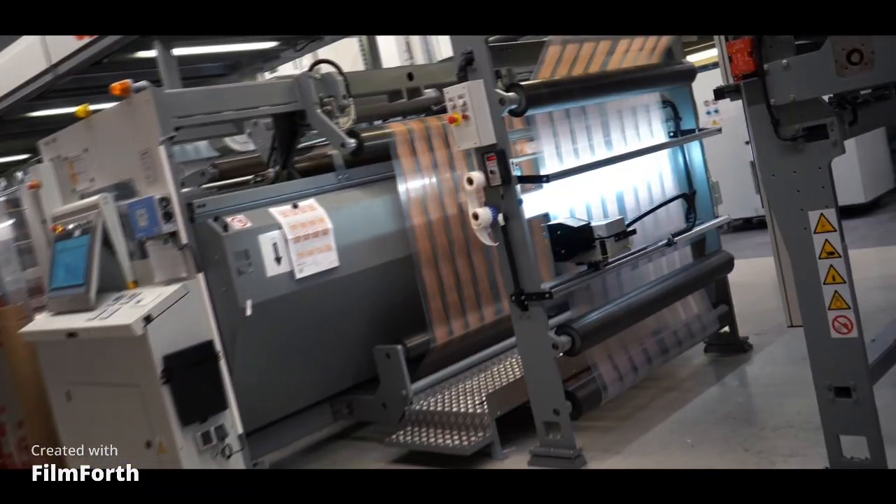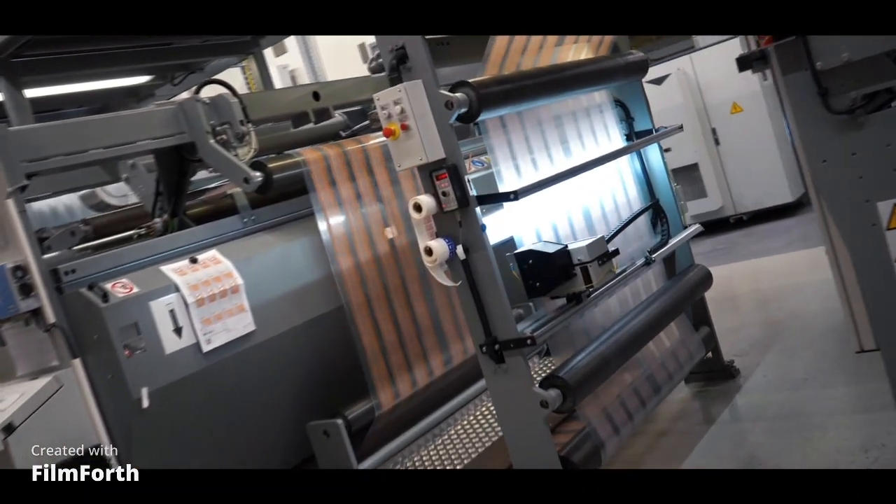Eine Brötchenverpackung beispielsweise, die bei Raumtemperatur im Supermarkt liegt, muss die Brötchen für einen längeren Zeitraum frisch halten. Das Druckbild muss gut aussehen und auch gute Siegeleigenschaften aufweisen, damit die Folie gut geschweißt ist.